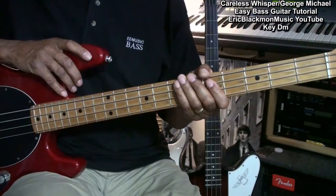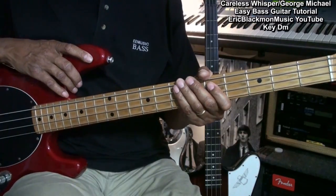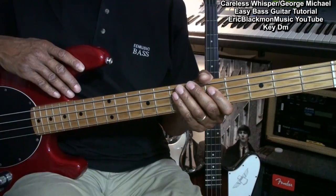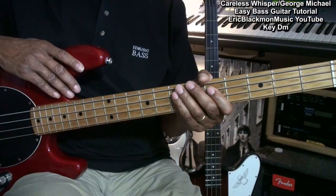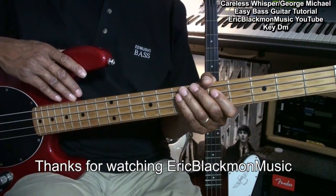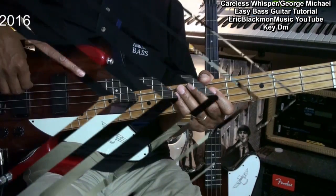Well, all right. Now those are the most important parts to this tune on the bass. And if you'd like to, you can improvise on those concepts and turn it into anything that you would like it to be. Thanks for stopping by, and have a great day. We'll see you next time. Bye.